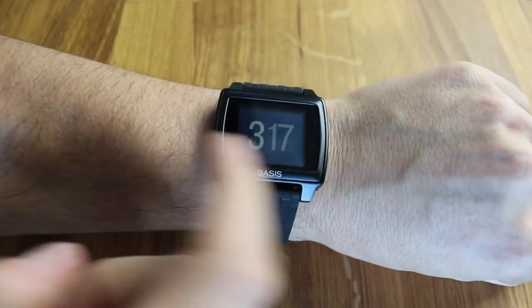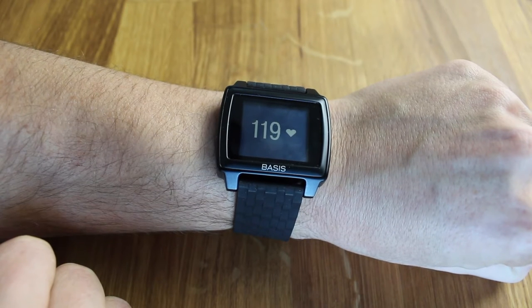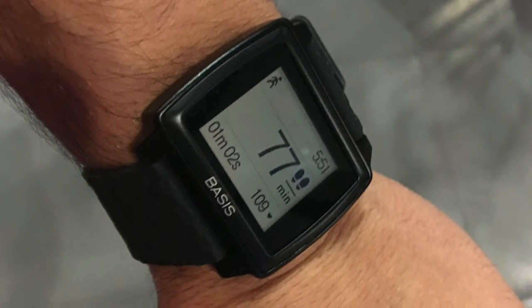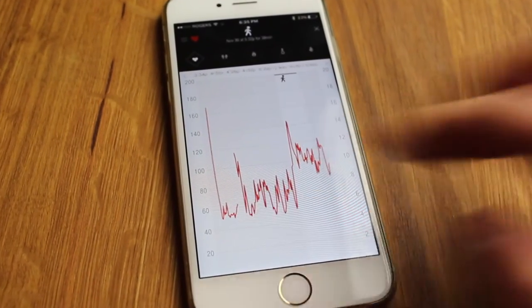Having all these features is great in theory, but the main thing is that the band tracks them accurately, and I can happily say the Basis Peak did a fairly good job at this. The heart rate monitor being a 24/7 monitor means you don't have to wait for it to find your heart rate. I found that when I was more active, the heart rate did go up. When it comes to steps, I tested this while typing and driving and didn't find the band over-tracked or under-tracked too much, though you do need to consider these bands aren't perfect and there will be a small margin for error.